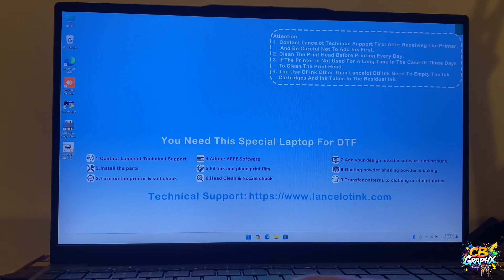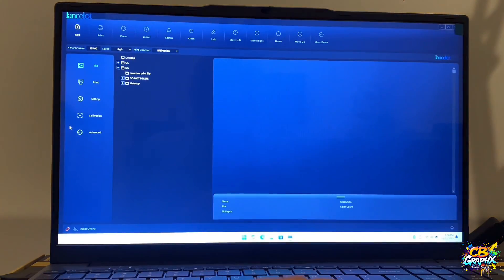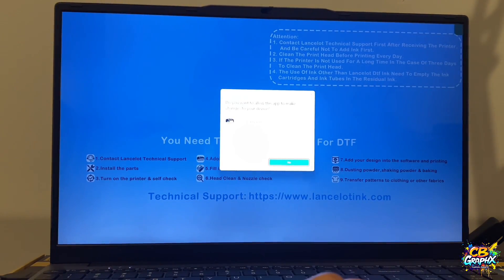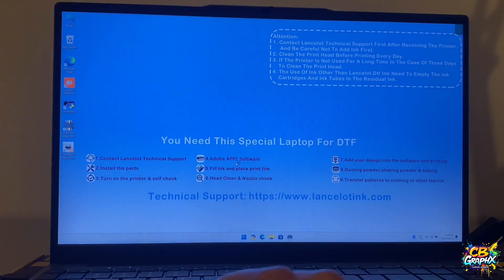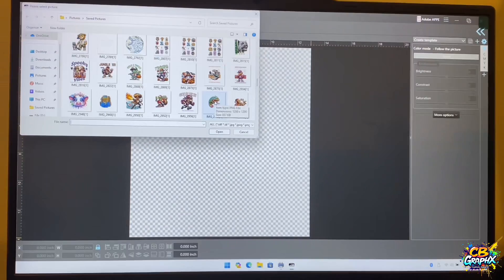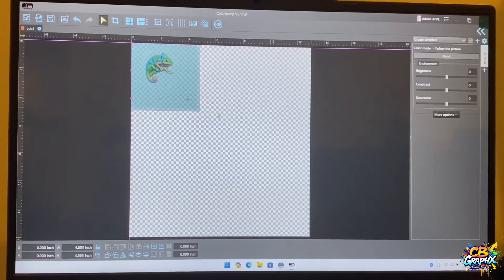So the first thing you want to do is once you get everything set up — I don't know if I have to have my printer on to do this, we'll see here in a second. But once you open up the Color Box RIP, you want to go to the design that you want to print out. Select this chameleon that I just did a video on the other day.